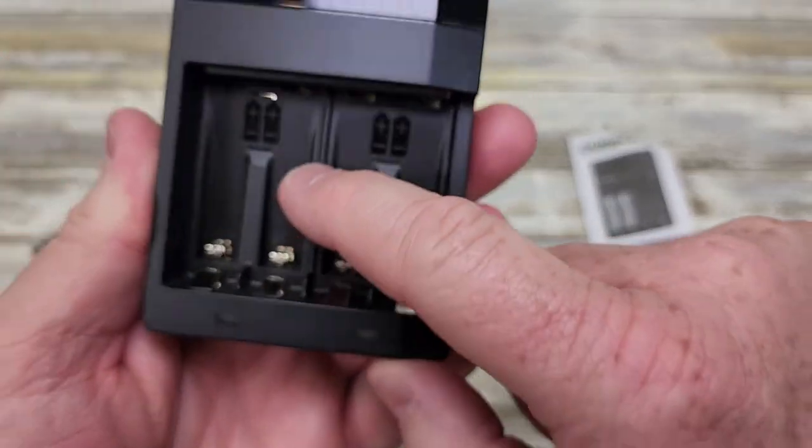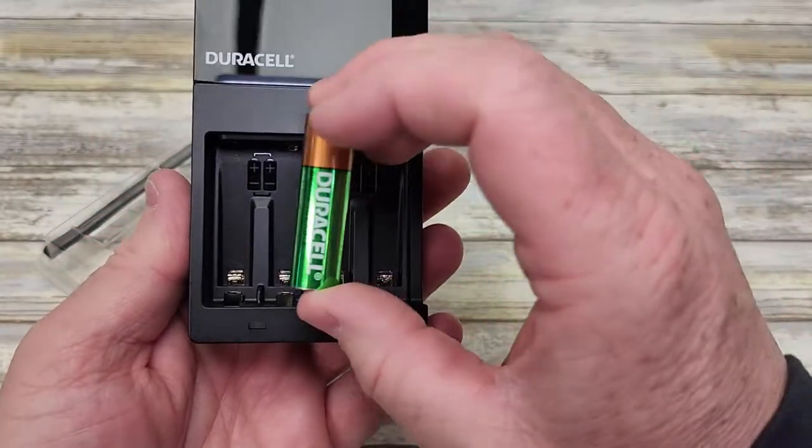It's got these small prongs in here — that's for doing AAA's. I'm only going to be doing AA's.